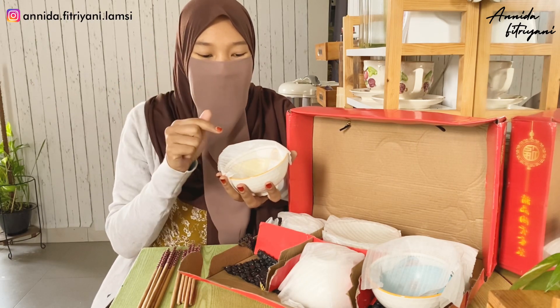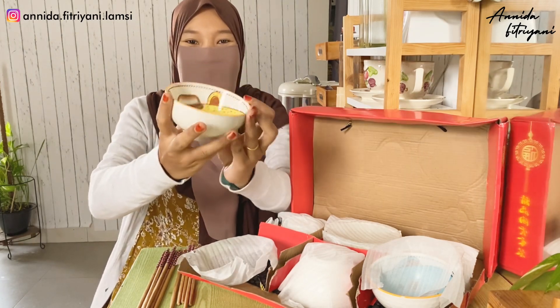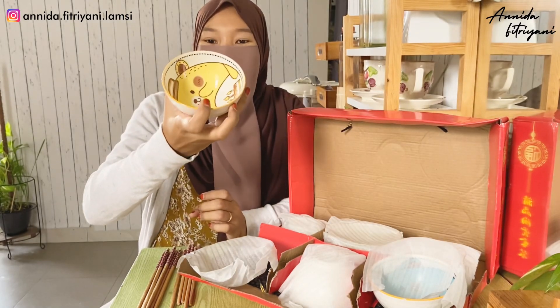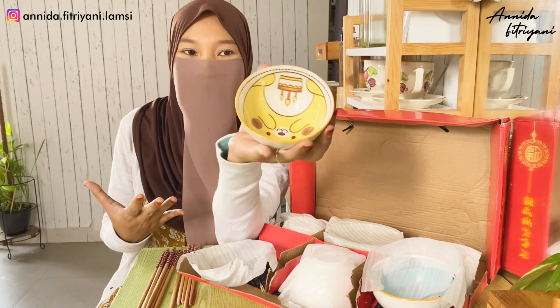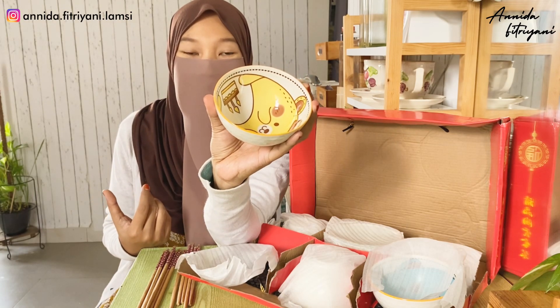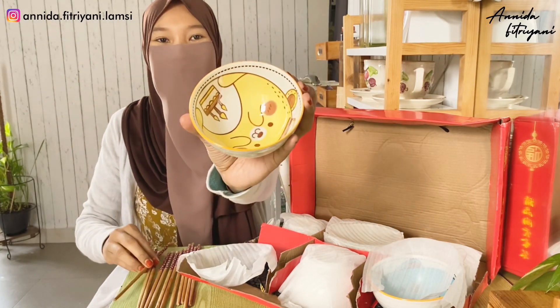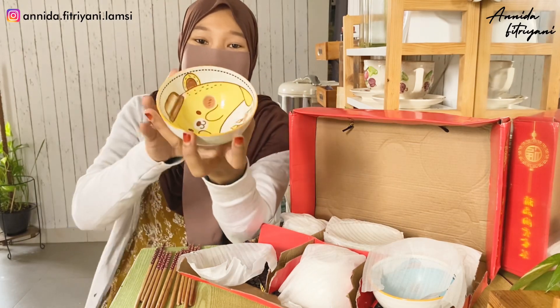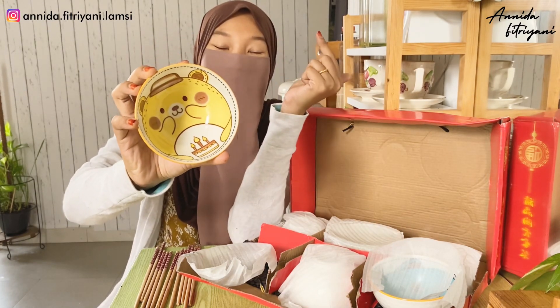Jadi motif apa yang aku beli? Ini motifnya - gemes banget, lucu. Jadi ini tuh kayak mangkok Jepang buat makan nasi gitu. Karena kakak Muzna itu kalau di rumah, dia paling senang makannya pakai mangkok kayak gini dan selalu menggunakan sumpit untuk makan nasi. Jadi aku beli nih. Mangkoknya nggak besar ya guys. Nanti kalian baca untuk deskripsinya di deskripsi box ya.